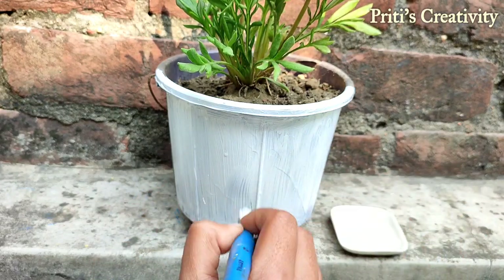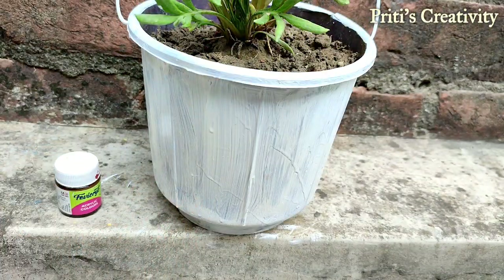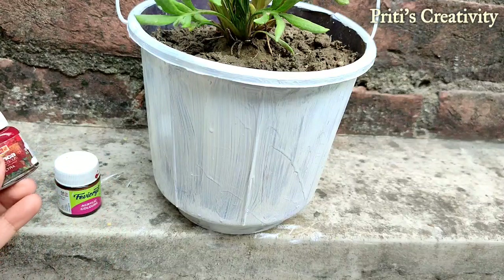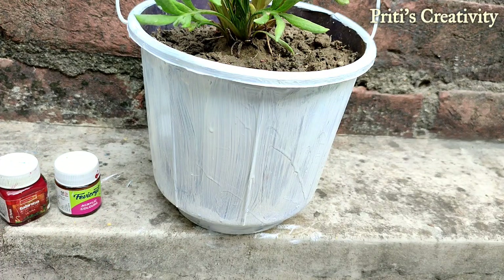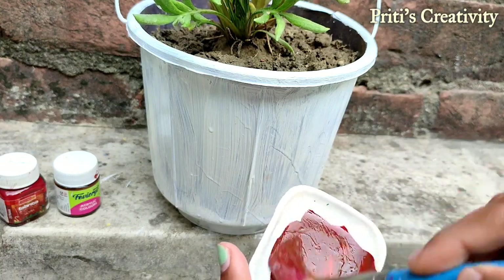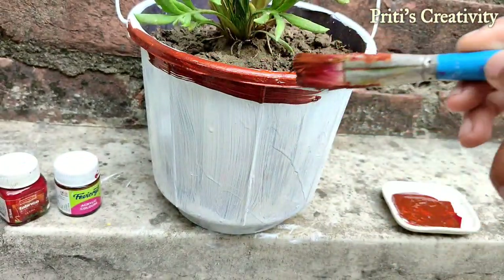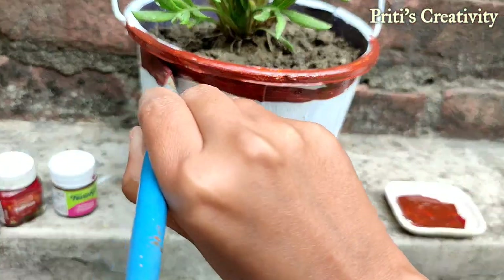Our first coat is done — now let it dry. Once it's dry, I am going to apply brown and maroon color. I put a little bit of brown and maroon color and mix it well, then apply the color on the top.